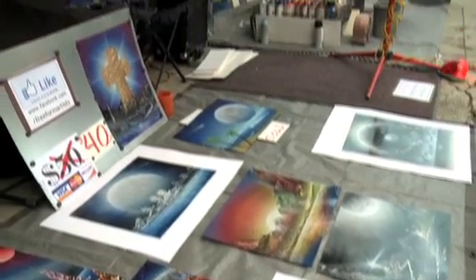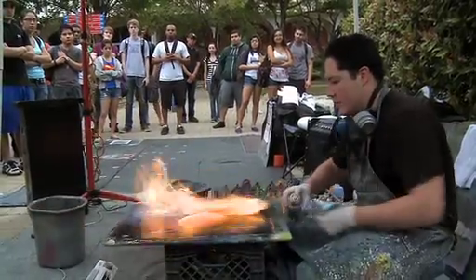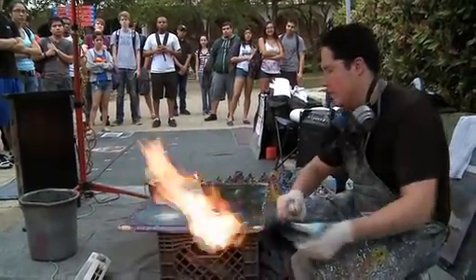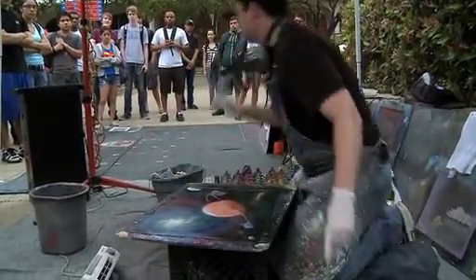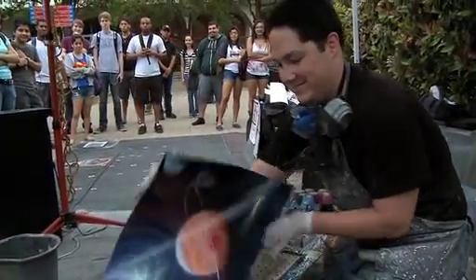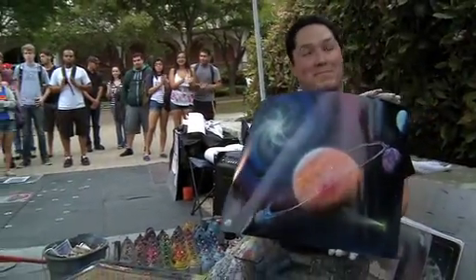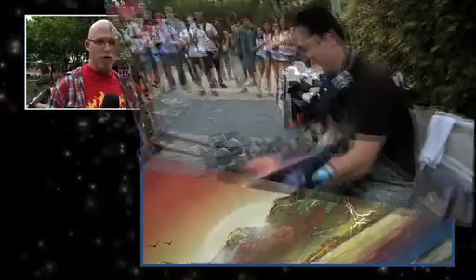Usually the reactions I get from a crowd are of disbelief. They can't believe I make paintings with spray paint, and if I'm not painting right then and there and I'm standing next to my pieces, they usually don't associate the spray cans with the art. But then when I do it, they still can't quite believe their eyes.